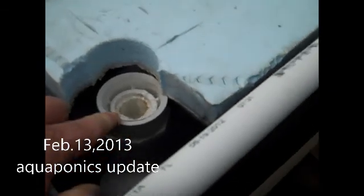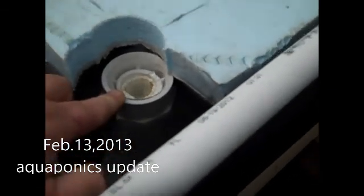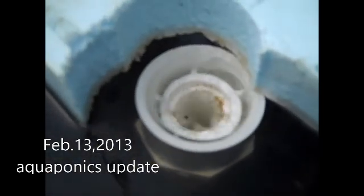My drain is a one-inch pipe with a two-inch coupling on it, so if you look down there, you'll see that little cyclone — a little spinning as it drains. It's really doing good, which you can see right there.